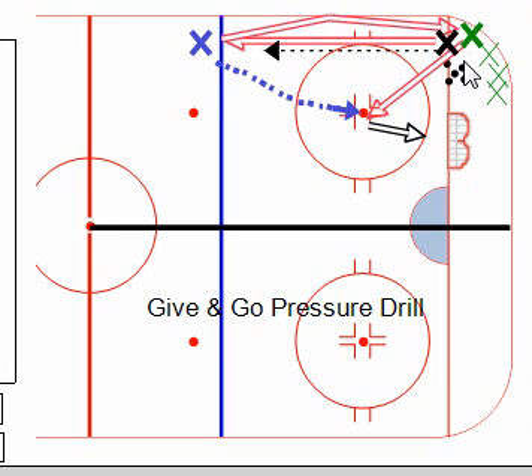After making that pass from the blue line, that player will then skate towards the net. The second player in line who received the pass will make a pass out to the oncoming player, who will take a one-time shot into the net — thus the give and go situation.